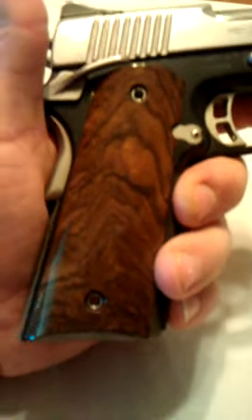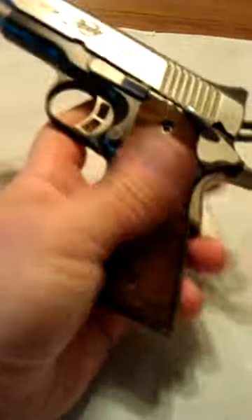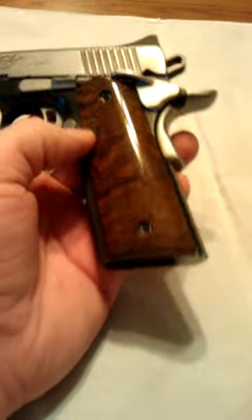At Sarge's Grips what we always try to do is not only bring you the beauty in nature, but we're always looking for ways to improve what you do with your pistol — be it shooting, looks, tactical, function, whatever. We're looking for ways to improve, and this is one of those ways we're able to do that.